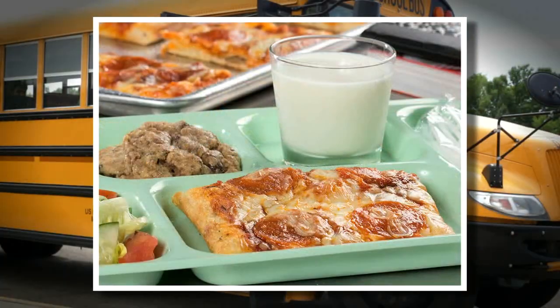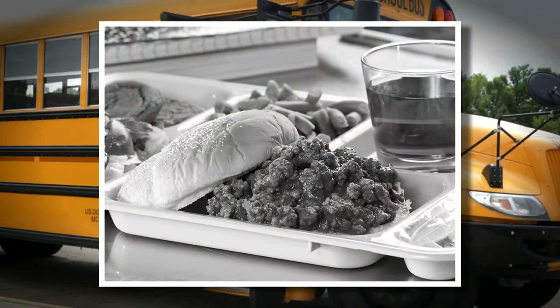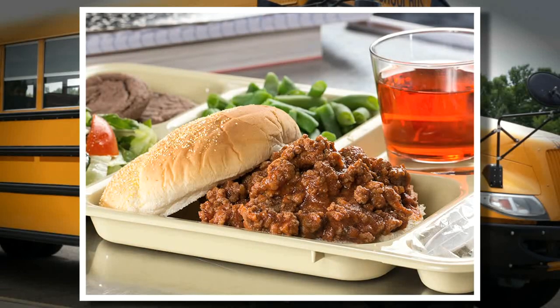I can only recall a handful of lunchtime favorites from when a school lunch was only 35 cents, but the one dish that stands out in my mind is sloppy joe.